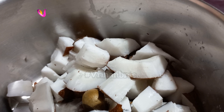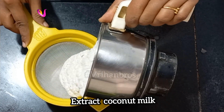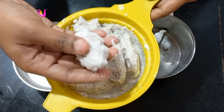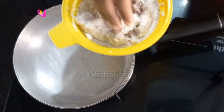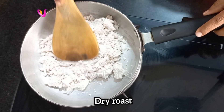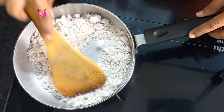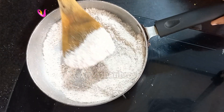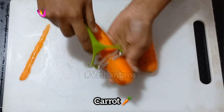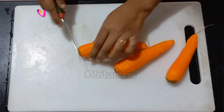First, desiccated coconut. Add the chopped carrot. Add the desiccated coconut in a dry pan and dry roast it. We have 3 carrots.